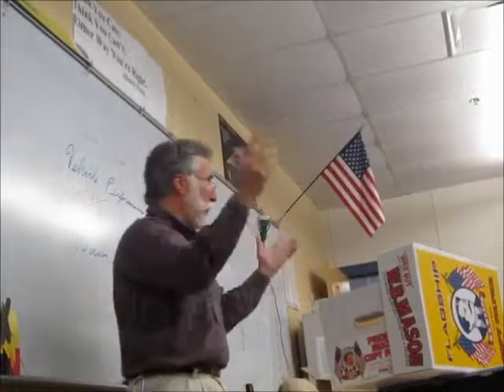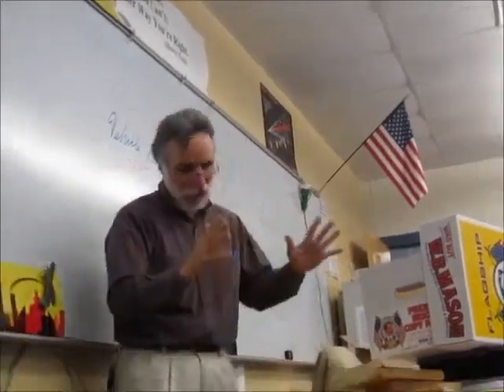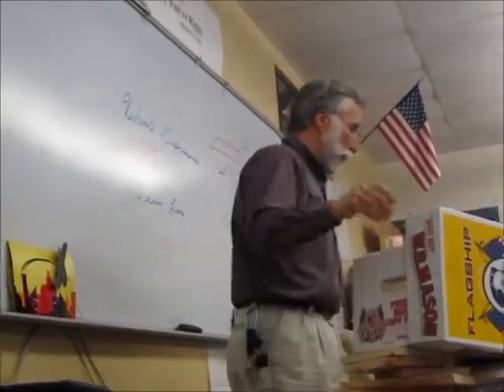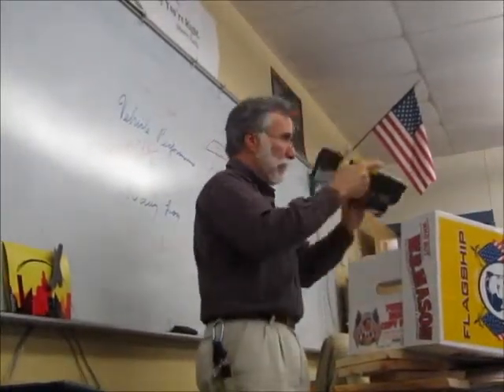Remember way back when we did the simple machines? You should all know about this stuff. And we have some other gears and pulleys, like these.